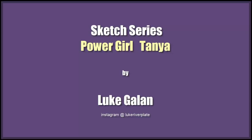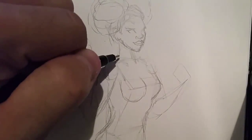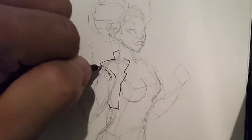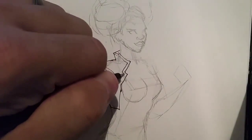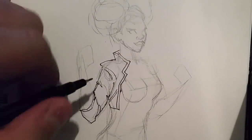Hello and welcome to another episode of the sketch series. Today I'm going to be drawing Power Girl, specifically the one from the New 52. I kind of like the redesign — she's African American, she's got cool hair and a really cool outfit. The redesign was actually done by one of my favorite artists, Kenneth Rockefort. If you've never looked him up, you should. He's amazing. He does a lot of watercolor stuff and it just looks gorgeous.